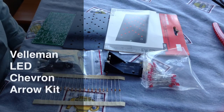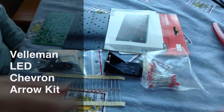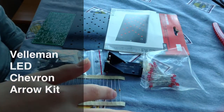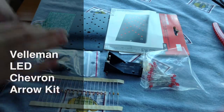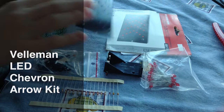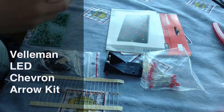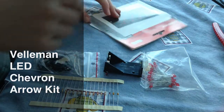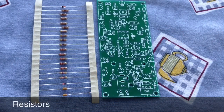Hello everyone, today I'm going to be showing you the LED Chevron Arrow kit. This kit consists of about 30 LEDs, various resistors, other components, a circuit board, and a black component to put over the LEDs. First up we have the resistors.